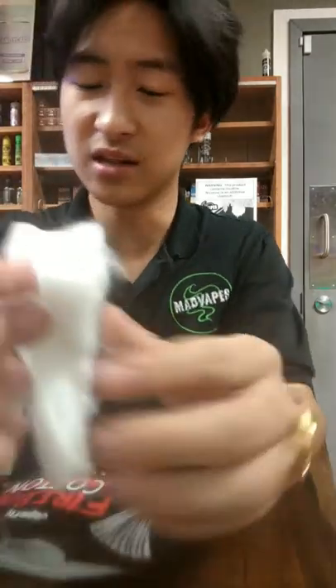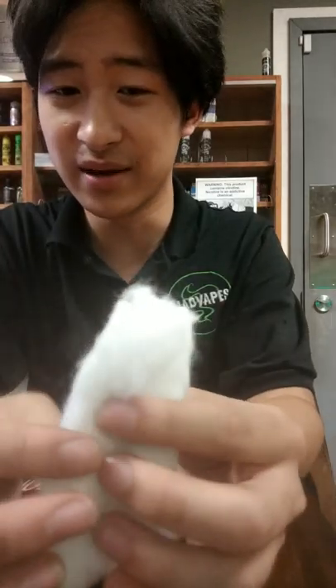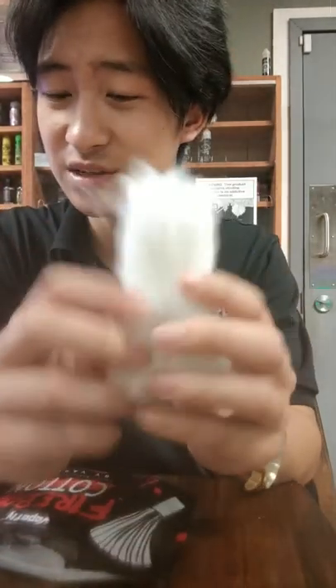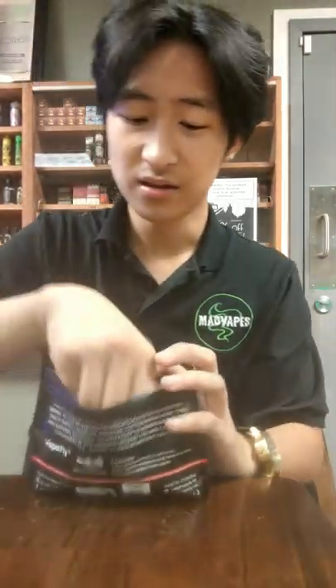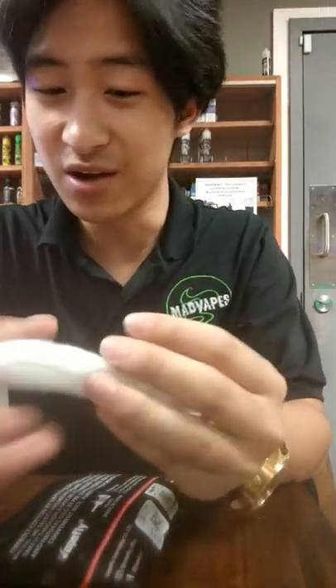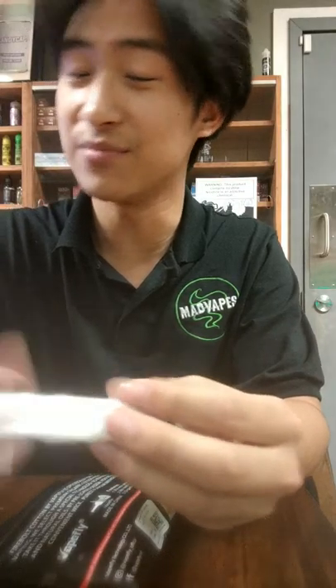You also get two big clumps of cotton right here. You can easily ration this to make about 10 wicks, depending on how big your build is — so you have these two if you're not a fan of the shoe style. They also feel really soft on your hands. This is probably one of the first cottons I think could compare to Cotton Bacon Prime, and maybe potentially even better.